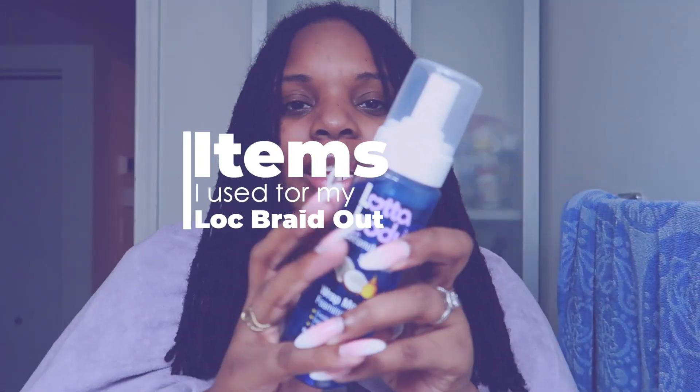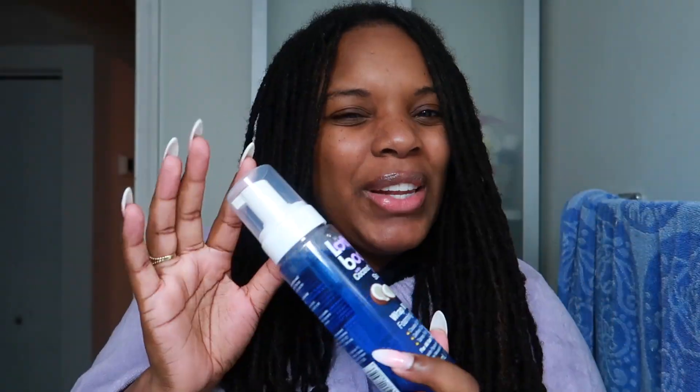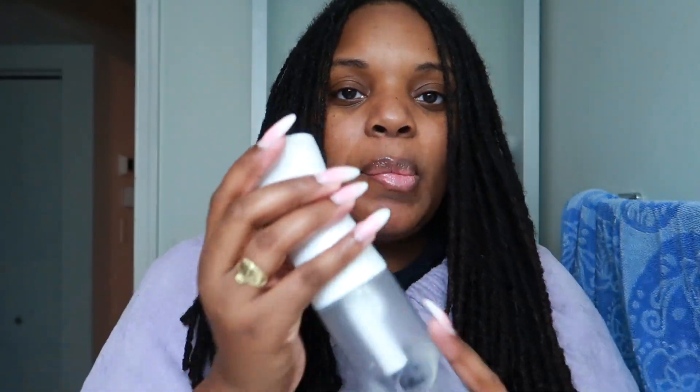So quickly for materials, the first thing you're gonna need is this Lot of Body. I got it from my local beauty supply store and they've updated their bottle — it now has coconut and shea oils in it. This is the mousse I'm going to be using. I feel like any mousse would probably work. The biggest thing is really just making sure your hair is wet — if you want maximum results, you need to wet your hair. I actually wet my hair in the shower and I also have my spray bottle.